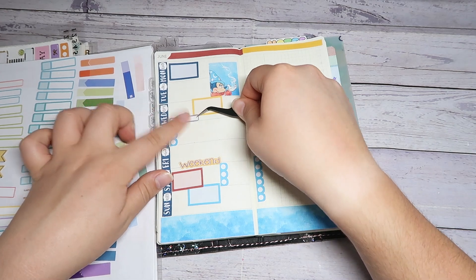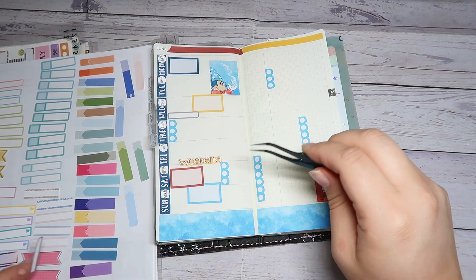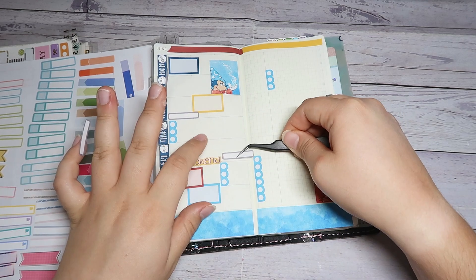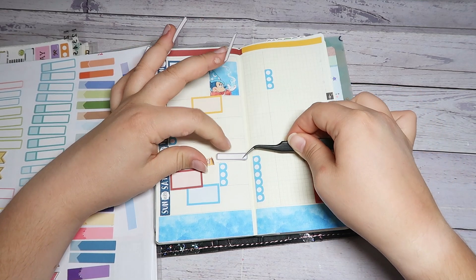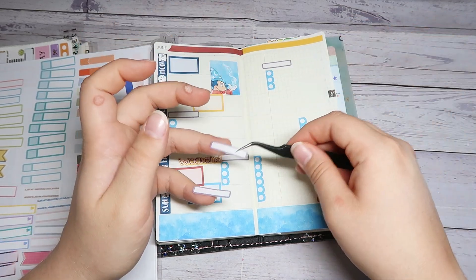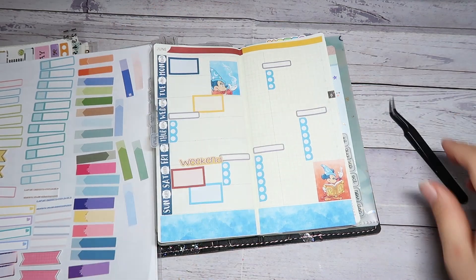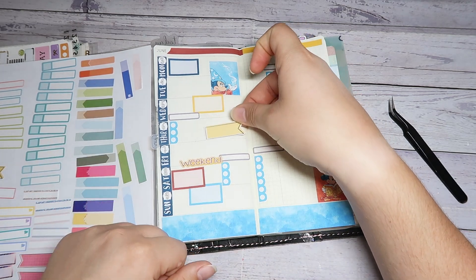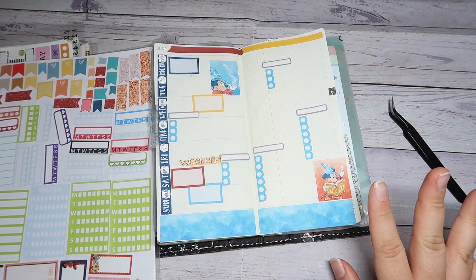One, two, three, four — I used all of them, perfect. That's what happens when you use your stash. I'm going to have to lift you up a little bit. One for this week, one for this day, one for this day. I could probably use these, but I don't think I need them. Trying not to use stickers that I don't need.